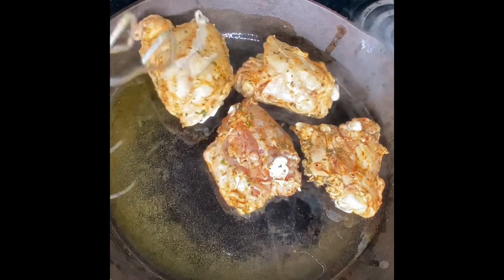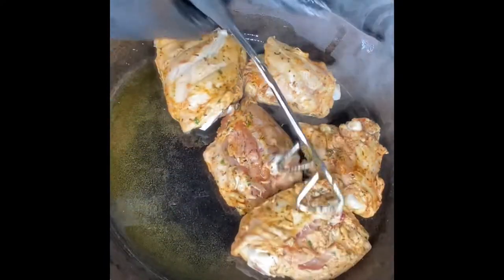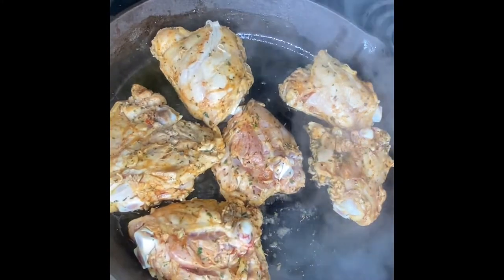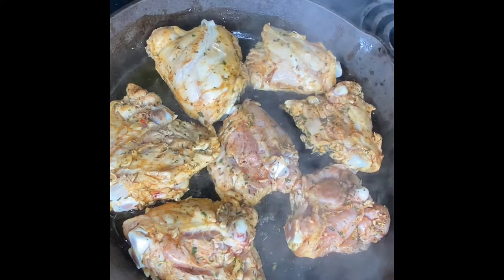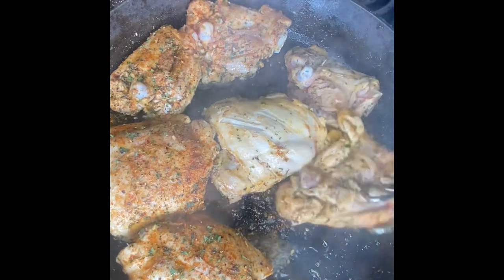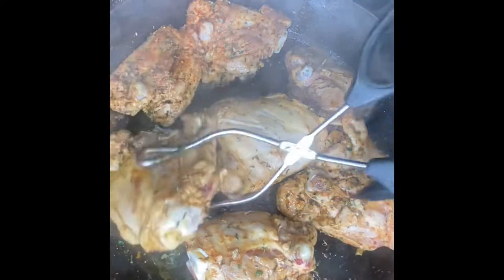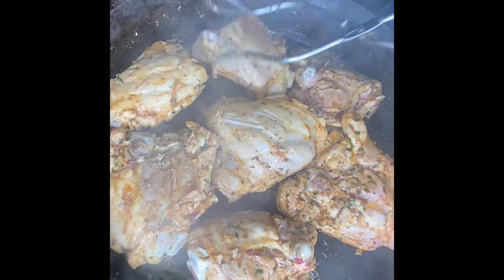I moved to my cast iron skillet on medium heat and coated it with some olive oil, then added the chicken in — I'll let y'all hear that sizzle. About 10 minutes in, I just keep flipping it over, every five minutes or so, because I want it to be evenly browned and have that nice look to it. You're going to do this for at least 20 more minutes.